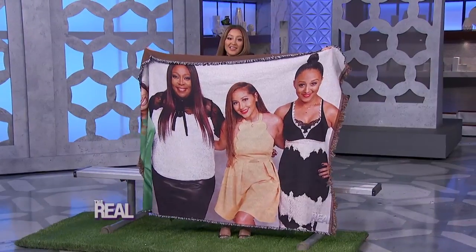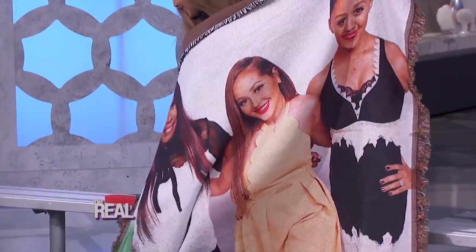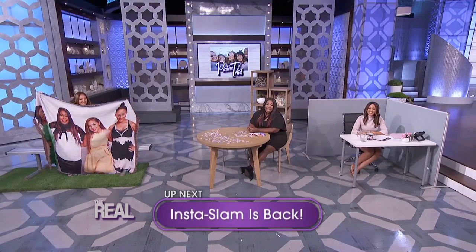Check that out — Go Team Real! These are all adorable. What a great way to display photos with a spin. To learn more about these websites, head to thereal.com.